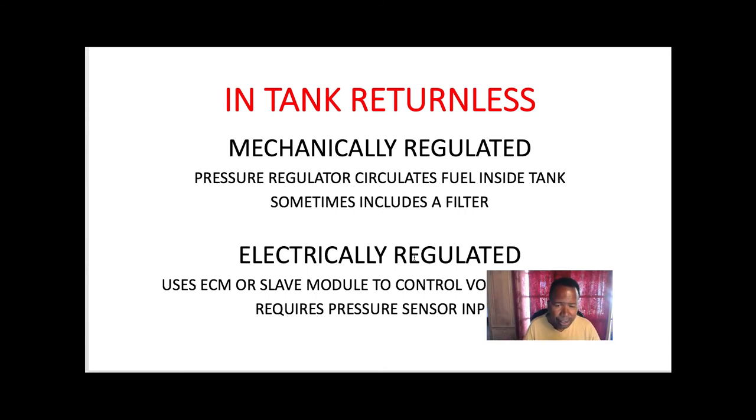The electrically regulated system uses the ECM or a slave module to control voltage to the pump and requires pressure sensor inputs.